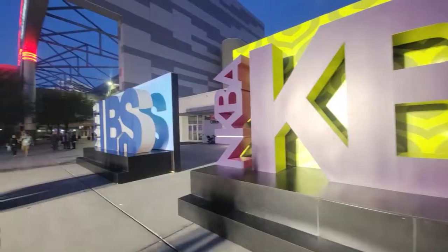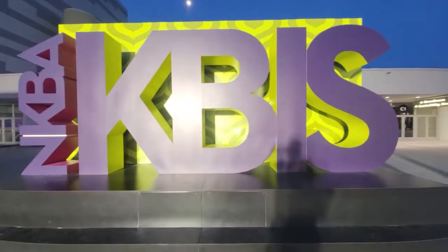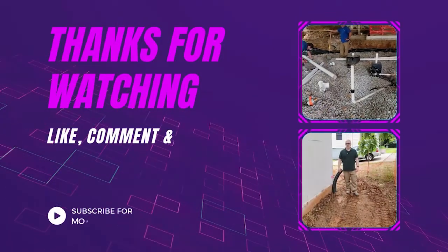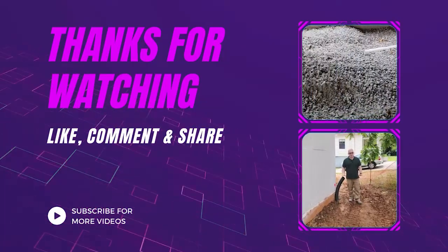Thanks for watching this video. I want to thank all of the vendors that I've been interviewing at the International Builder Show and also KBiz for providing this amazing information. If you like this video, give it a thumbs up and we're going to create more content just like this. Make sure you hit the subscribe button and the notification bell so you get more information.